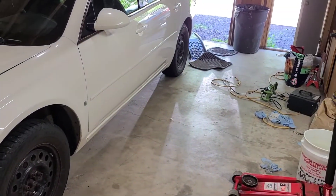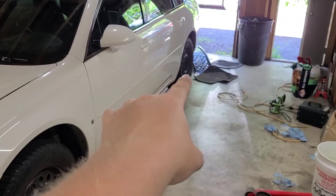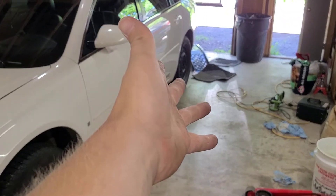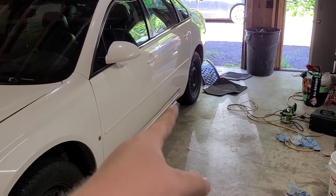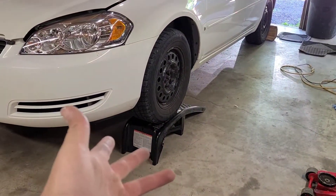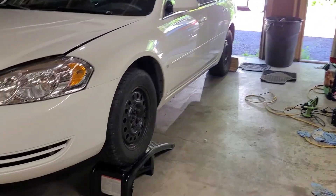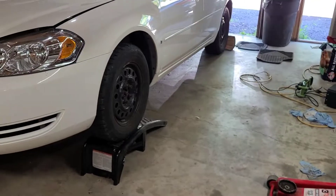First thing we're going to do is jack up the car. I'm going to use car ramps. Just like that, it's on the ramps. I even found a piece of firewood just for extra caution.